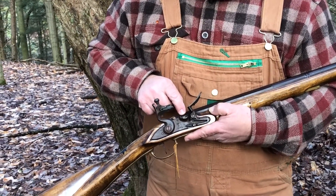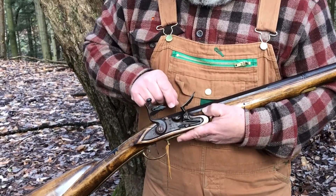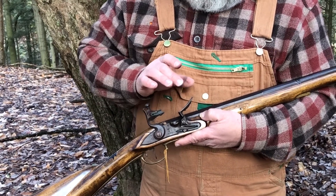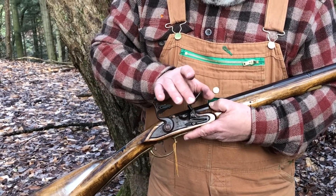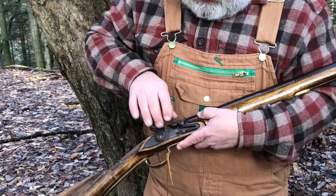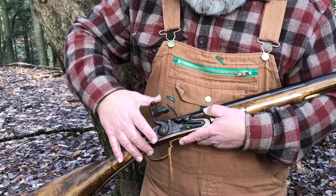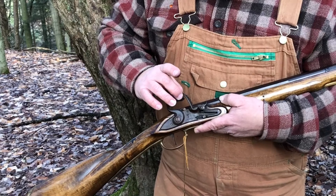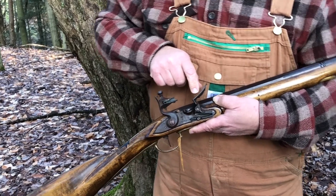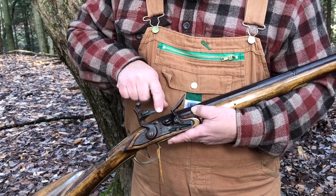Next to the pan is what they call a touch hole — nothing more than a very small hole that runs through the barrel and comes up to where the charge is, where you've loaded your powder and your projectile. Then the last item is what they call a frizzon. A frizzon is a high carbon steel, and it clamps down over the pan. When you pull the hammer back and squeeze the trigger, the flint will strike the frizzon, causing a small piece of that steel to be cut off by the sharpened stone.